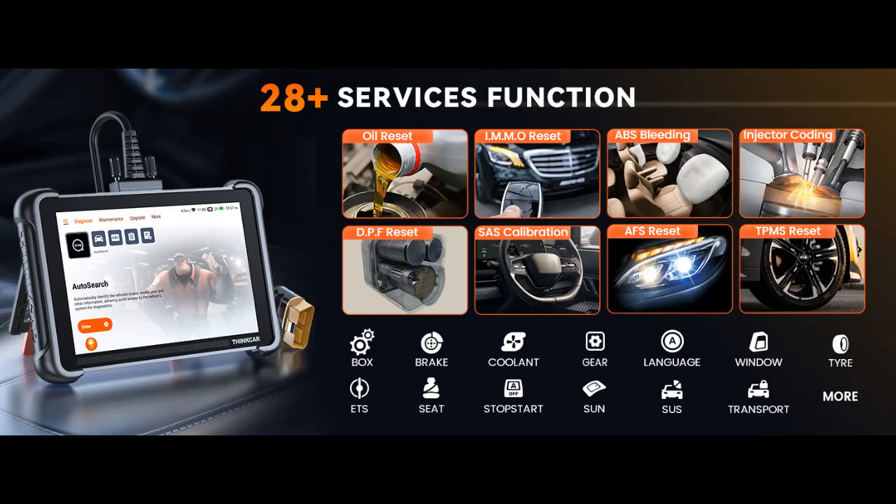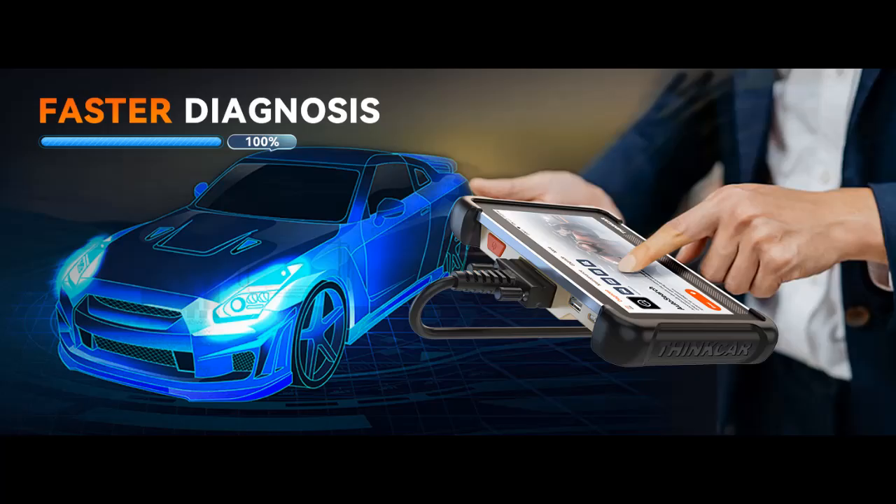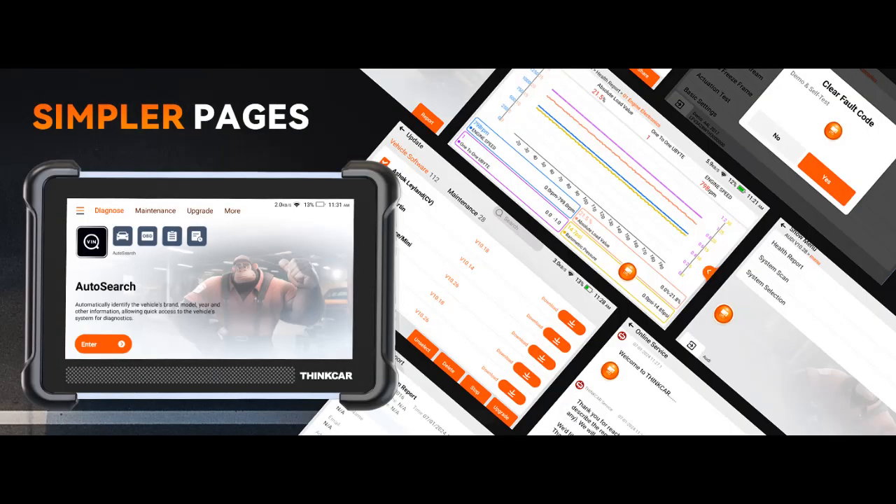Modern connectivity options include a Type-C charging port, USB 2.0, dual-band Wi-Fi (2.4G–5G), and Bluetooth 5.0 with backward compatibility, ensuring seamless data transfer and updates. A 3,150 mAh 3.8V battery supports extended sessions. The 1.2-meter detachable DB15 diagnostic cable adds convenience and flexibility, making it easy to connect to various vehicles.